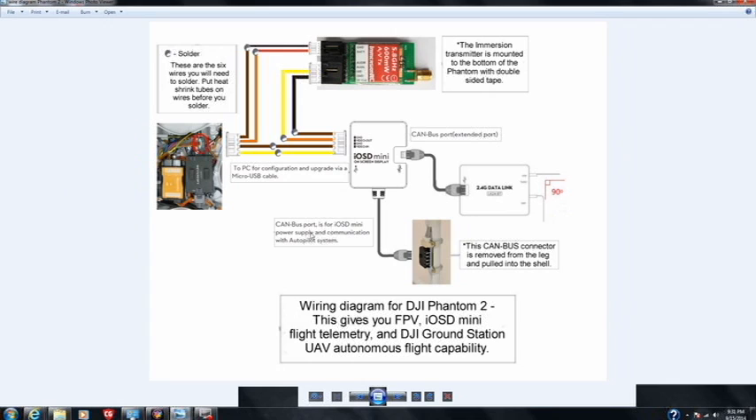This is the wiring diagram I put together. Those six wires control everything. You're basically coming off of the transmitter with a video signal — that's what those yellow and black wires are for. They go into the brown and orange on the iOSD Mini. That iOSD Mini is then connected to the main controller. This is the top view of the Phantom from the inside. The connector we pulled up through the leg is wired over into the iOSD Mini, which then plugs into the CAN bus cable. The CAN bus has an extra port, and we plug that into the data link — that's how the data link gets all its power and communicates with the main controller.